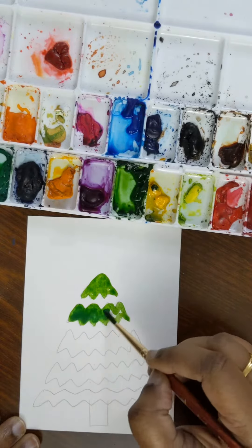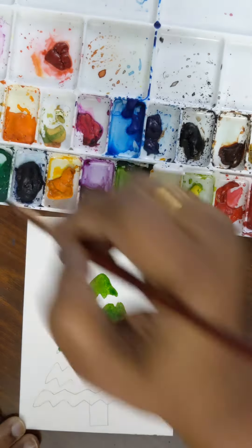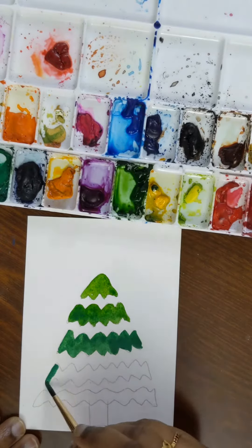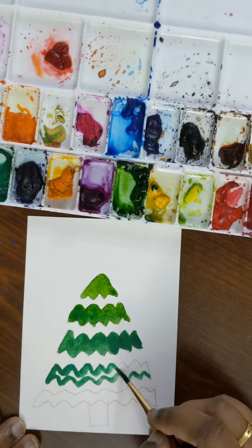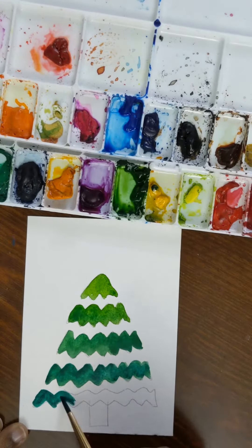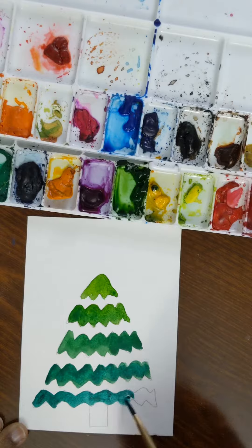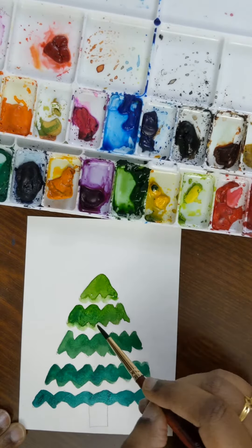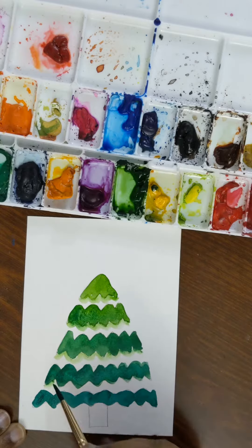We are going to paint five layers of this tree sketch with three greens: sap green, emerald green, and viridian. After painting these five layers, we are going to add some light green effect with a lot of water to the bottom of all of these layers.